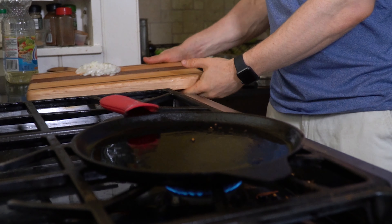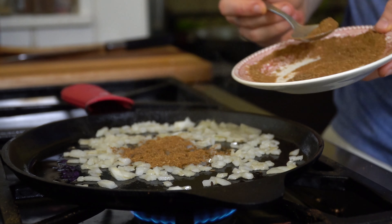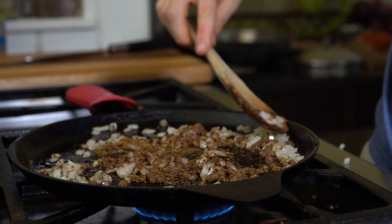Number three is blooming ground spices. This technique is a way to evenly distribute ground spices throughout the dish. Anytime you are sautéing onions or aromatics in some oil, add your ground spices at this stage. The oil will heat up the flavor compounds and help distribute them more evenly throughout the dish.